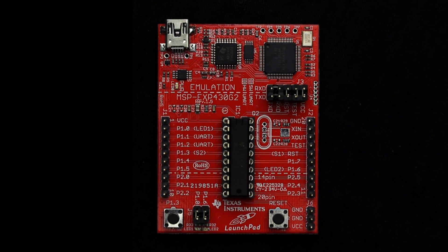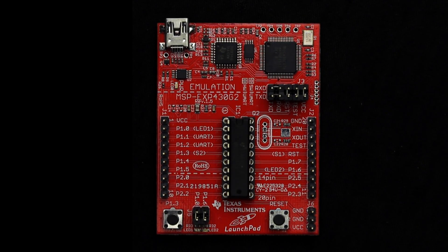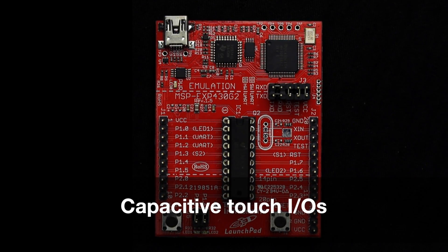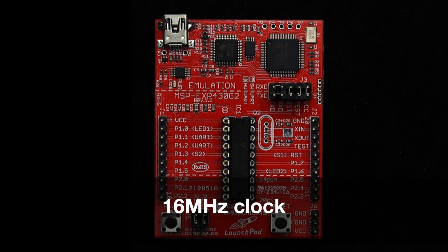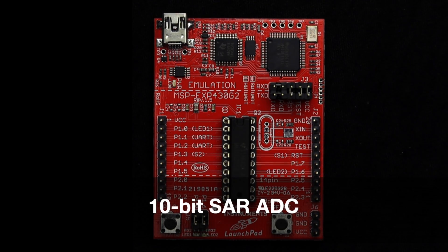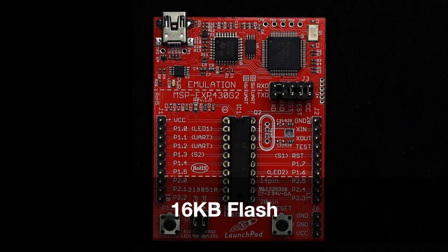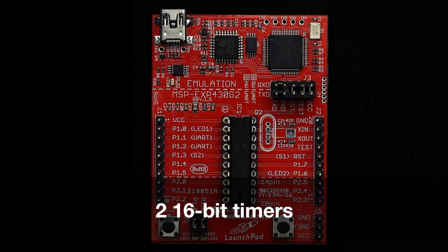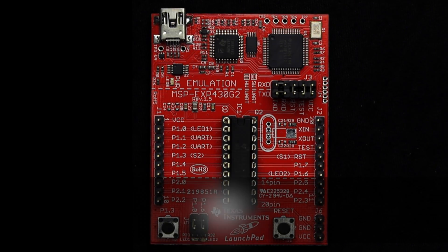The 16-bit MSP430 G2553 included in the kit features integrated capacitive touch-enabled IOs, a 16MHz clock, 10-bit SAR ADC, 16KB flash, 512 bytes RAM, two 16-bit timers, I2C, SPI, and UART.